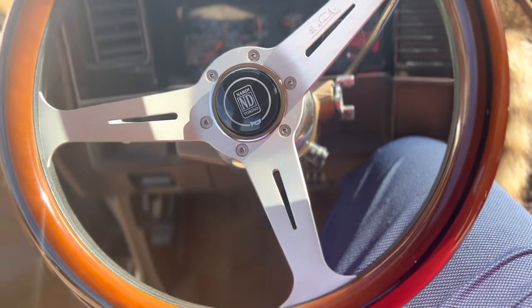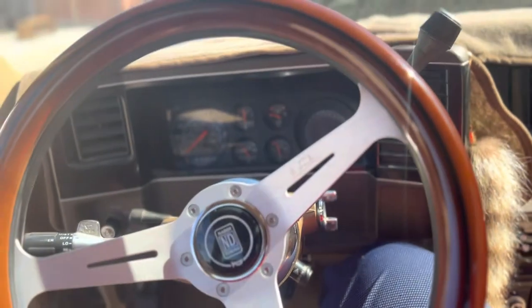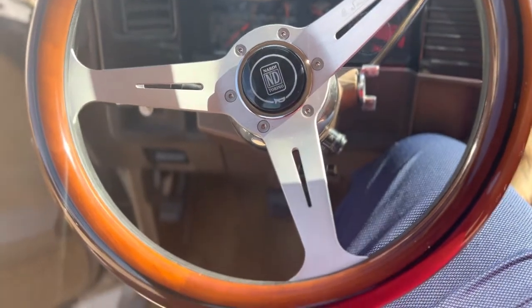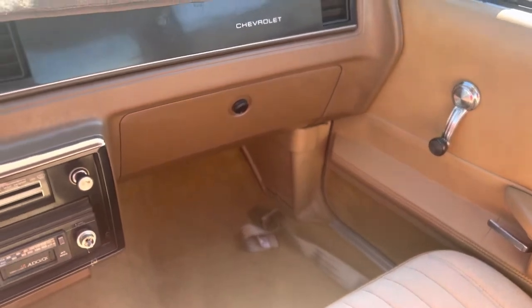Now the steering wheel is on there, it's clean — no wiggle, nothing, fits like it's supposed to. Looking good. So that's my update for what I've done recently: new wood grain steering wheel. Never really showed you guys what they did in TJ for the interior.